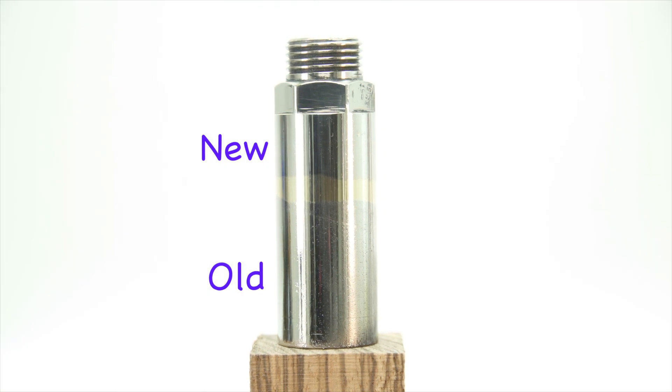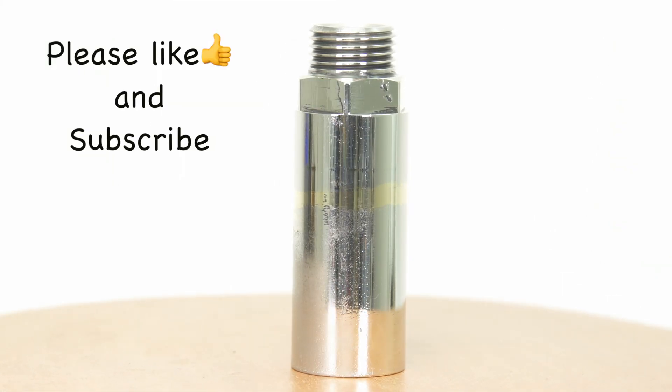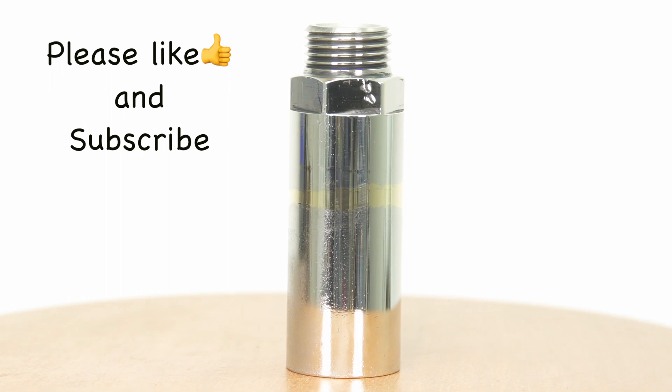Again, if you've found this video helpful, please like and subscribe. Help us grow the channel so we can bring you more of the videos you enjoy.